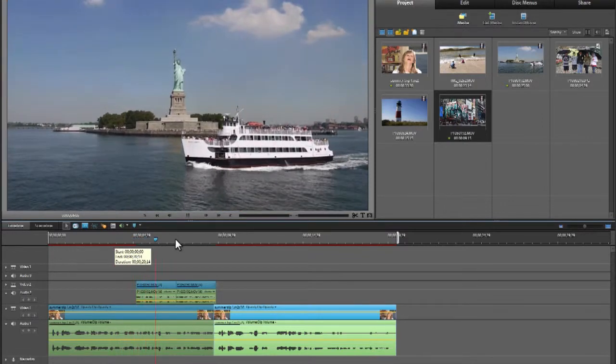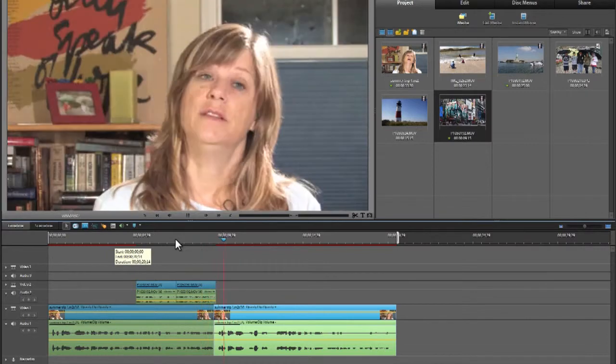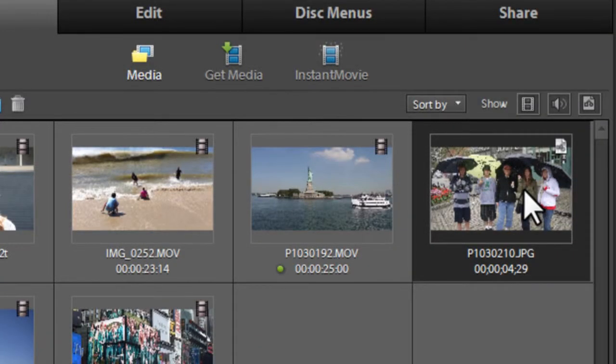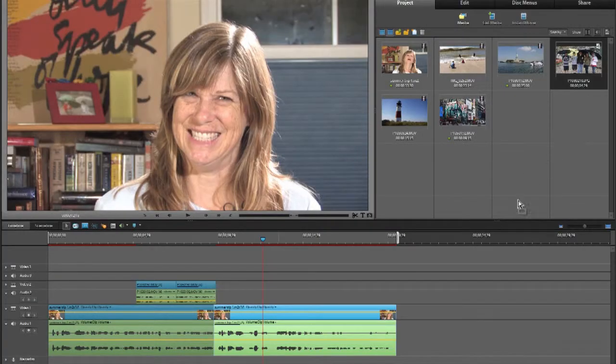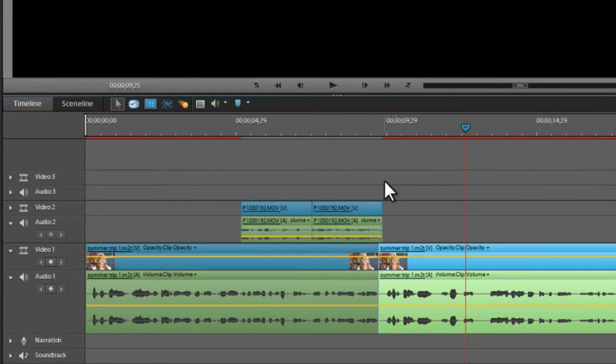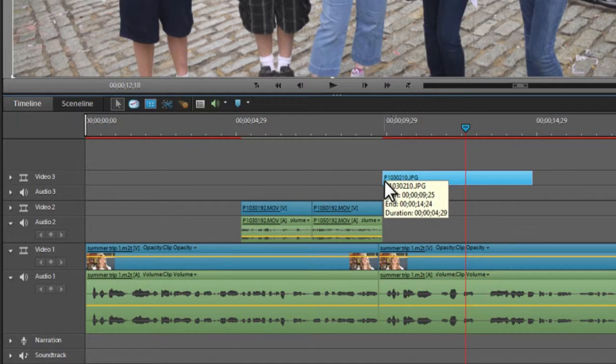When we watch it continuously, it flows: 'teenage children took a family vacation back east, we spent some time in New York City, we did the Freedom Trail in Boston.' Now what if I want to incorporate a still photograph? Up here we have a photo of the family in a rainstorm in Boston. I like to manage my assets by giving each track a job: track one for talking heads and interviews, track two for cover footage, and track three for graphics and still photographs.